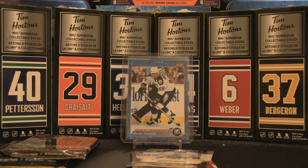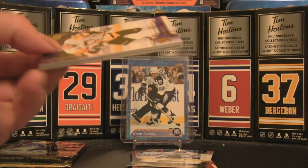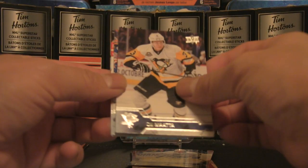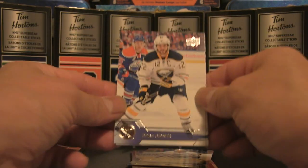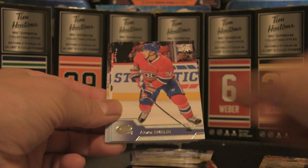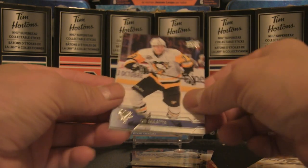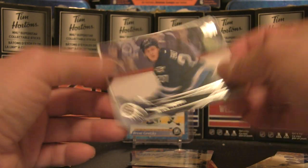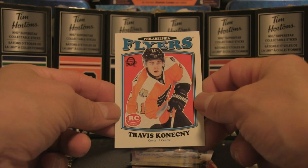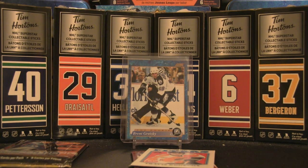Series 2 first pack — Mitch Marner rookie card, Patrick Laine rookie card, Auston Matthews canvas would all be pretty cool. No Young Gun though — but could be an old Pechi rookie. We have Gionta, Emelin, Domingue, Wilson, Mata, Alex Galchenyuk, Nikolai Ehlers, and a Travis Konecny rookie card from the Flyers to round out that first pack.